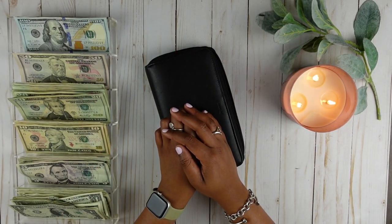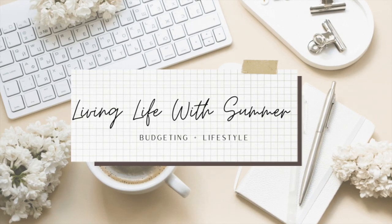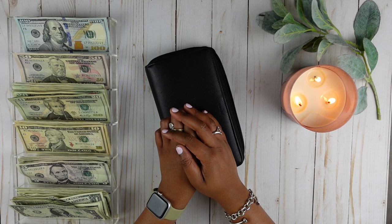Hey guys, it's Summer. Welcome or welcome back to my channel. I am so glad that you decided to click on today's video. My name is Summer and I'm currently on a financial journey to pay off my debt while saving money at the same time. I do budget using a zero-base budget with the help of the cash envelope system, and I am paying off my debt using the avalanche method.